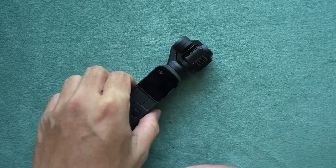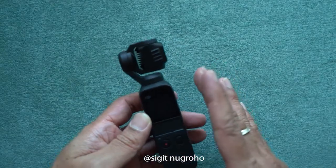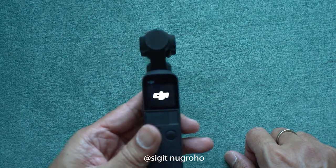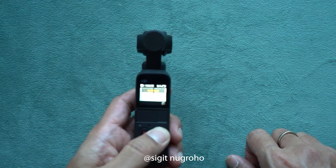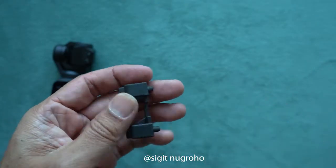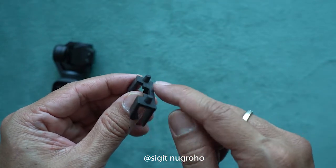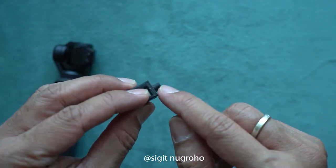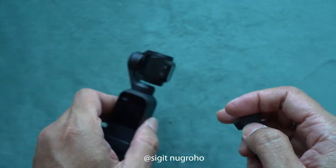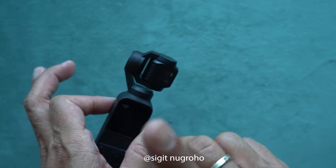Hello everyone, we meet again. In my previous video I showed you how to fix the gimbal problem with rubber tape. So I'm going to replace this rubber tape today with this material I found around my house. I just need this little rubber thing — I'm going to cut it just a little bit and stick it to replace the broken part inside this DJI Osmo.